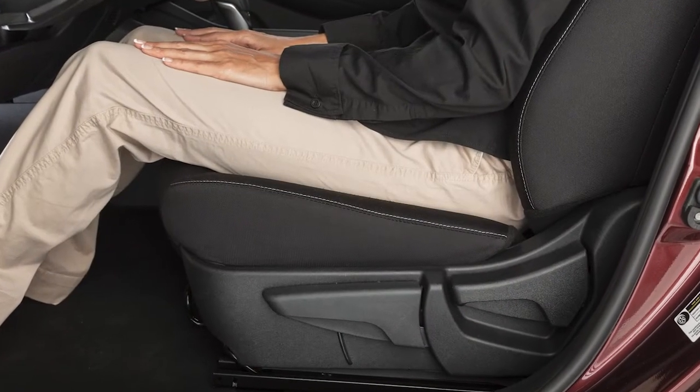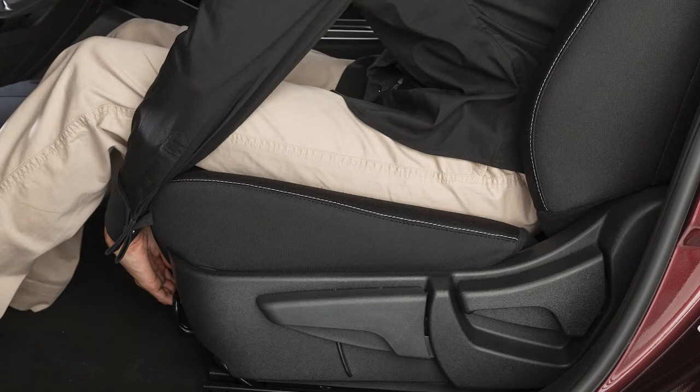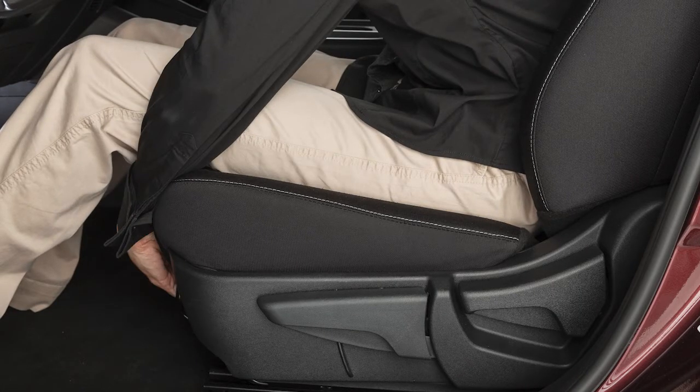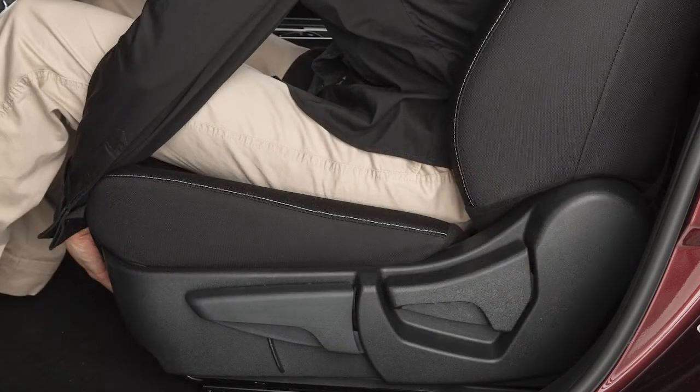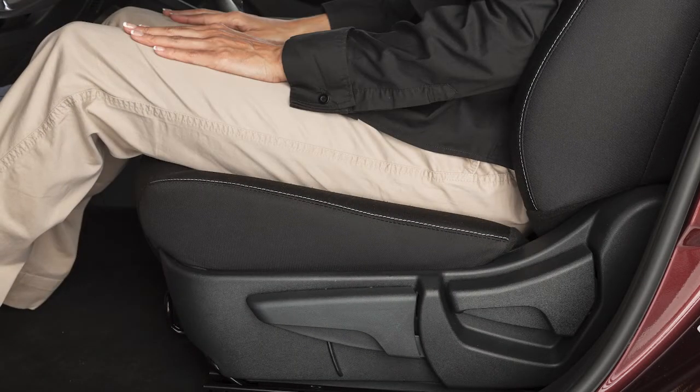If your vehicle is equipped with manual front seat adjustments, reach down and find this lever under the front seat. Pull up on it while you slide the seat forward or backward to your desired position. Release the lever to lock the seat in that position.